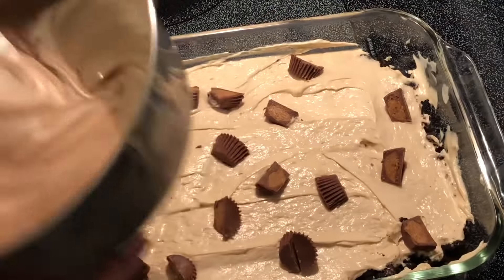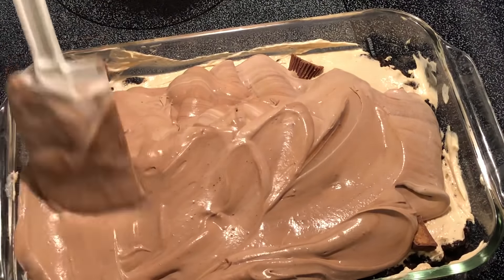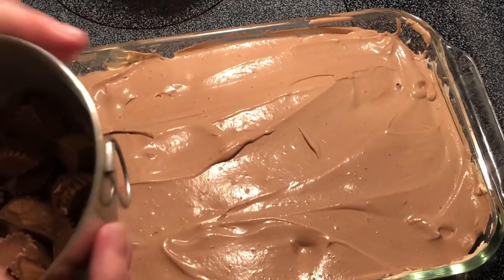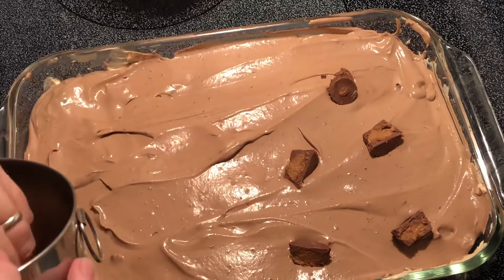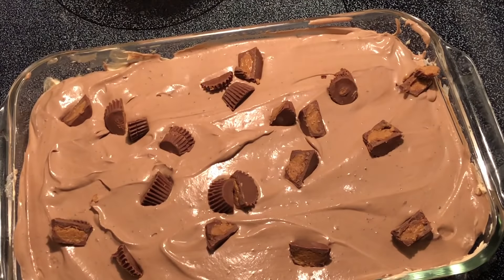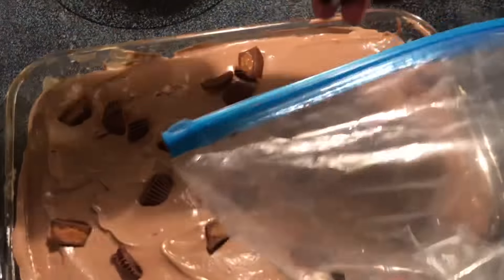We'll pour this over the top. Then we'll take the remainder of our peanut butter cups and sprinkle them on top. I also took about five more cookies that I've crumbled and I'm just going to put these on top as well.